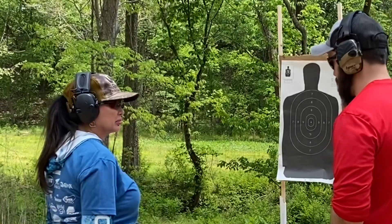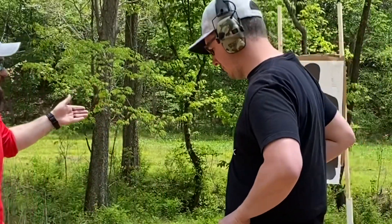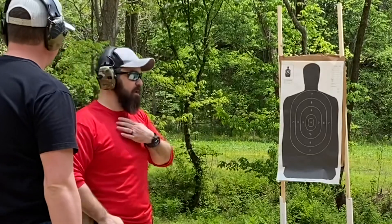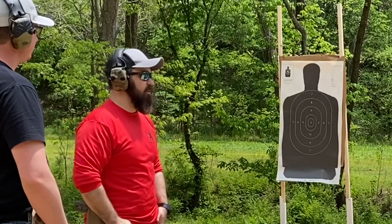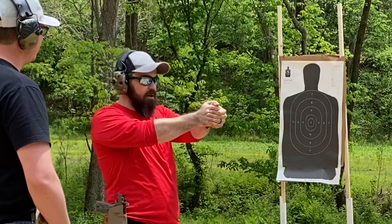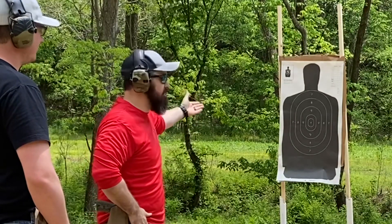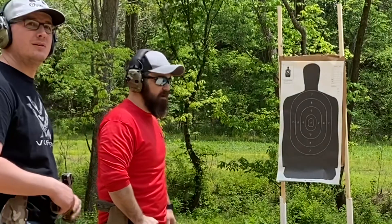Lisa, you hit the number nine. The good thing about where you hit is the aorta — your biggest artery — runs right down the center of your body, so you would have got that guy right in the aorta. You hit a little bit low; part of that is I think you anticipated the shot, so right before you pulled the trigger you kind of flinched. We can work on it, but you still hit your intended target — I call that a win.